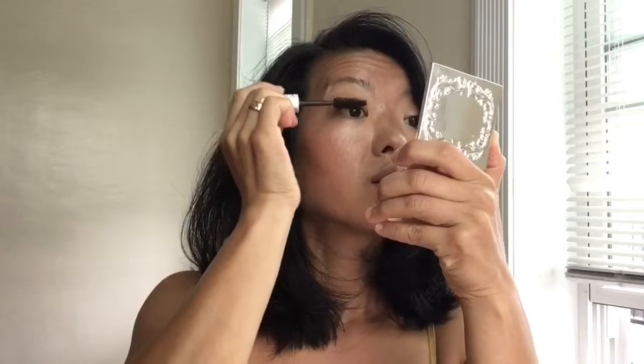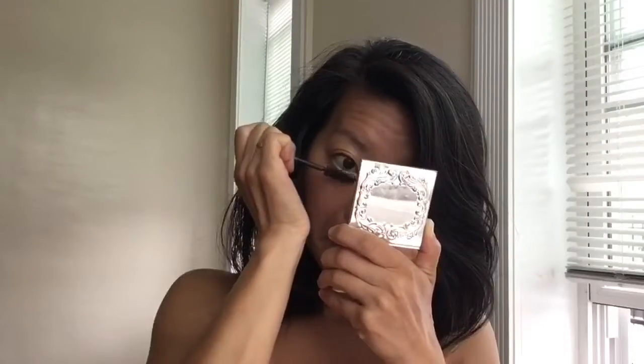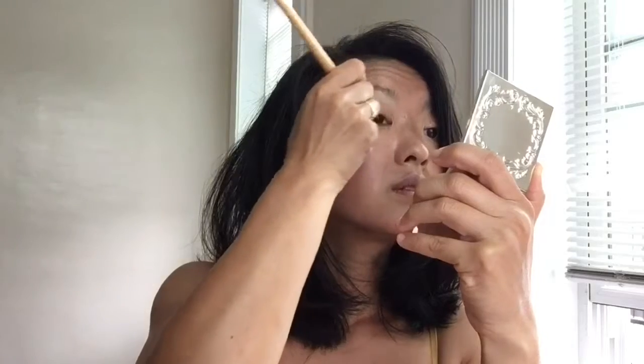Then I'm going to take my mascara — it is a dark brown — and just go over my lashes. The wiggle and lift technique, and just apply a few coats on the top and bottom. Then I'm going to take a dense shadow brush, or you could use an eyeliner brush, and just blend a little bit on the bottom and top. It's going to give that eyeliner effect that is just outlining the eye, as you can see.